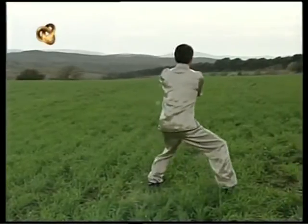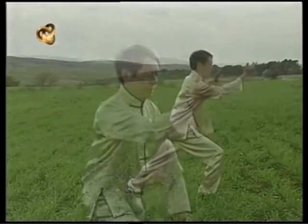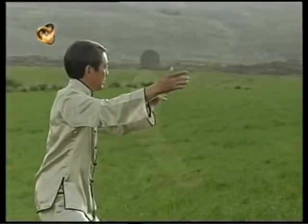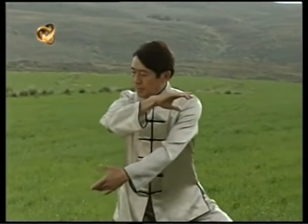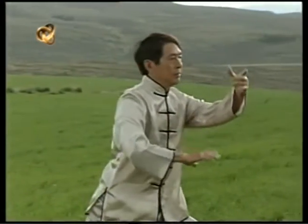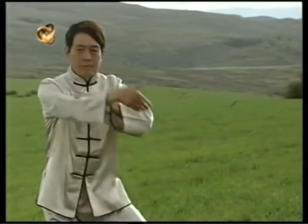La forma 24 sintetiza todos los movimientos y las posturas básicas del arte marcial. El Tai Chi nos enseña a movernos en el universo para poder estar en armonía.